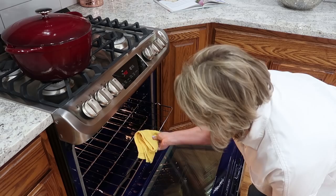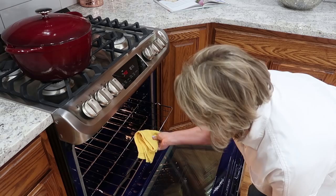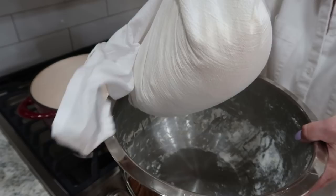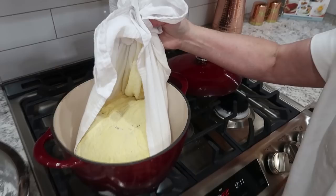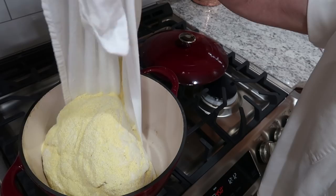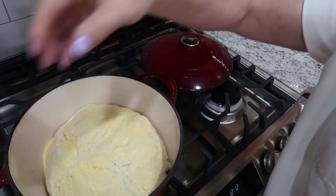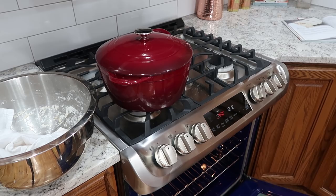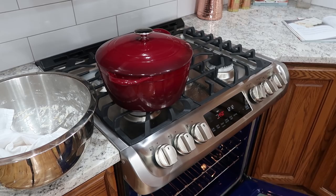It's been half an hour and this pan is hotter than you know what. I'm just going to take my bread dough right out and roll it right into the Dutch oven. That's going to cook for about half an hour.